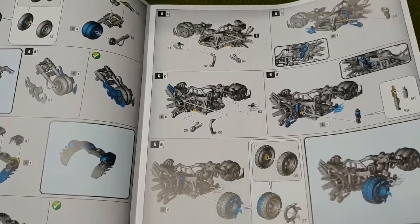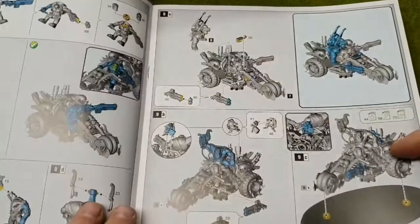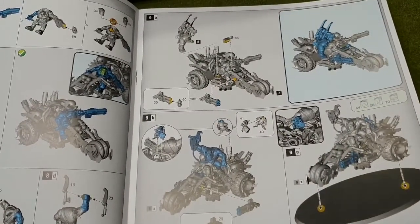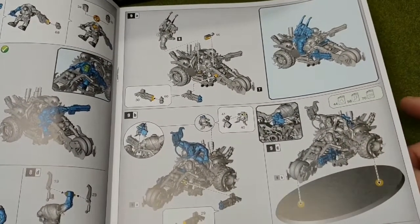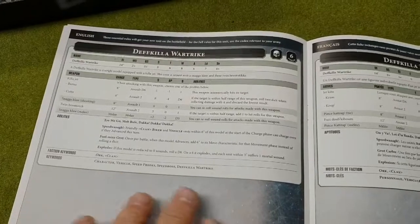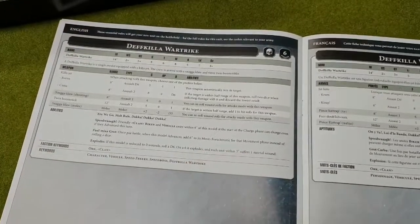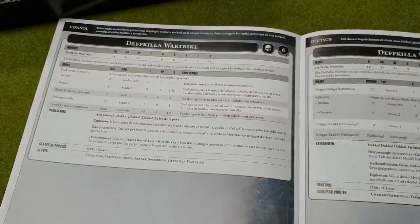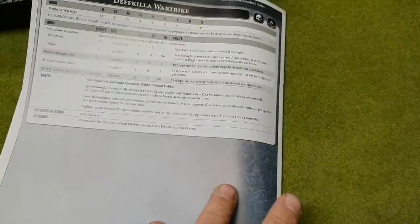Instructions on how to assemble your trike, including how to position your crew. As always with this, I suggest you paint your crew before you actually put them on the vehicle, how to place it on your base, and then the data and rules for the bike in English, French, Spanish, German, and finally Italian.